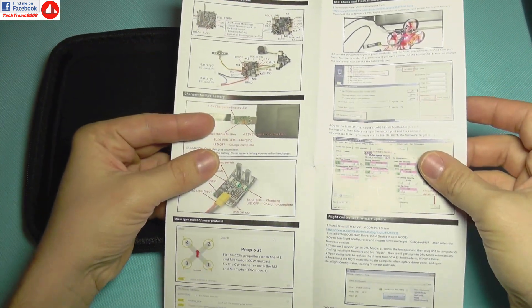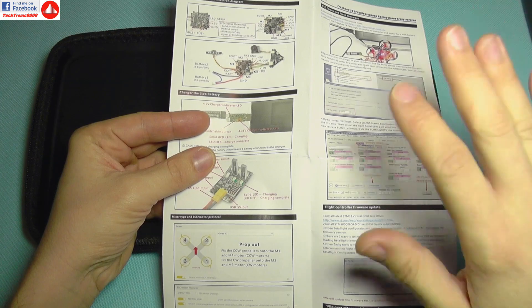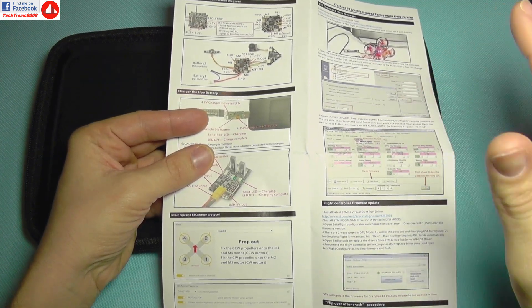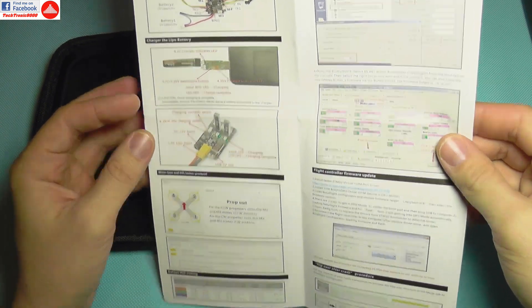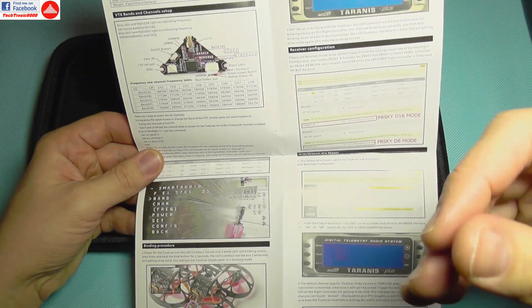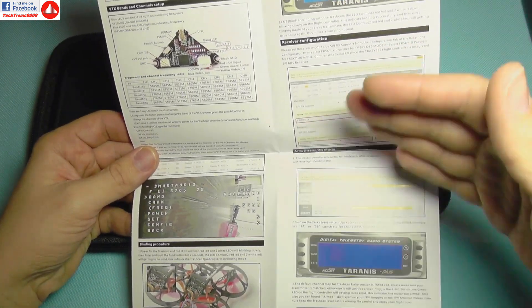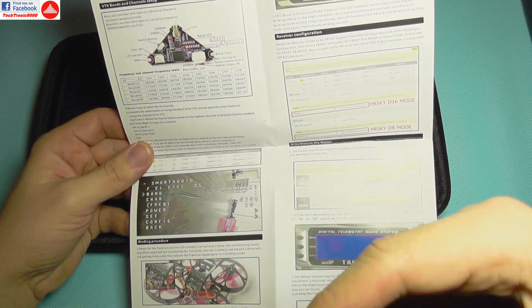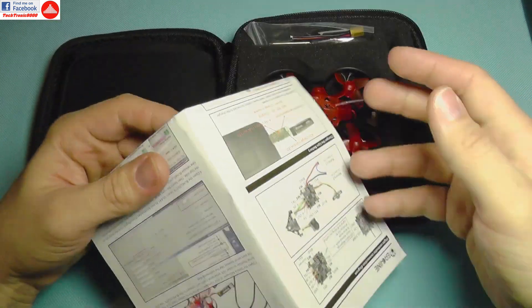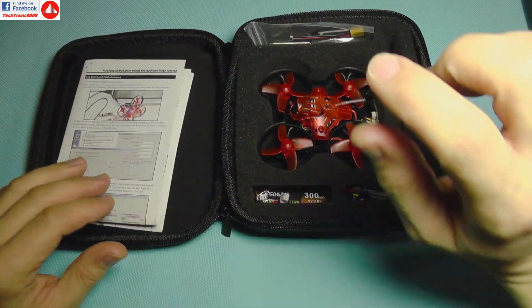It comes with a nice manual that shows you all the steps: how to bind it, how to configure DVTX frequencies, how to flash BL Heli on your ESCs, and things like that. It shows you how to set up Betaflight, Cleanflight, or whatever you want to use - and that's very nice especially for a starter.